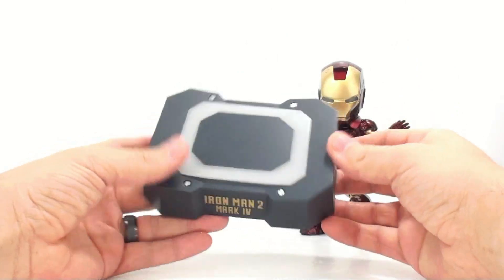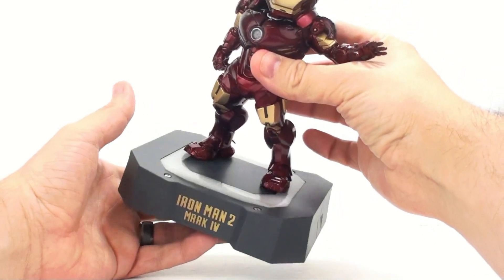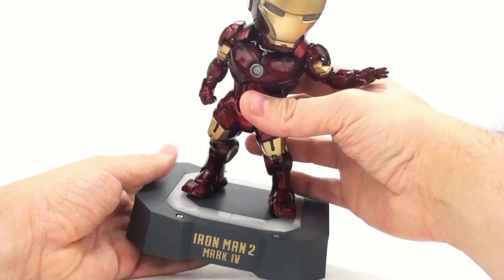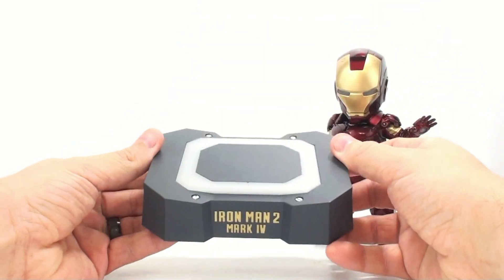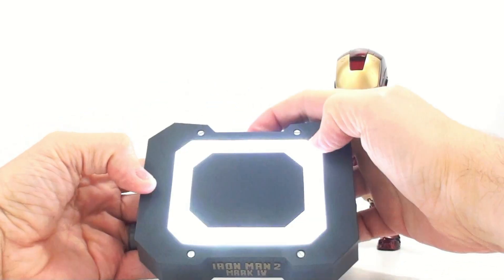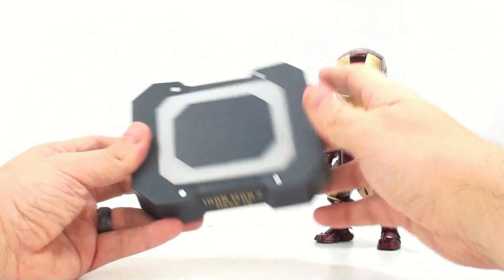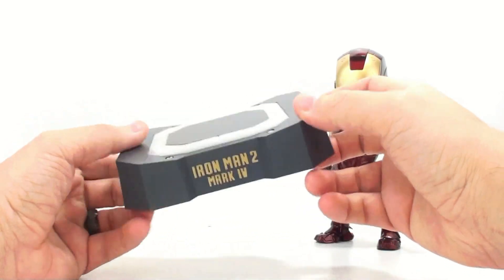Starting with the stand — it is magnetic. However, the magnet isn't very strong, so it's not really holding the figure on there. It is a nice touch that the magnet is in there, but it's not doing all that much. Now this does not come with batteries, but it will light up. You've got the nice Iron Man 2 Mark 4 logo right there and the on/off switch. Just flip it on and there you have it. Very bright light — you can obviously see it a lot better. I like the screws, or what replicate screws, on the sides — a very nice stand.